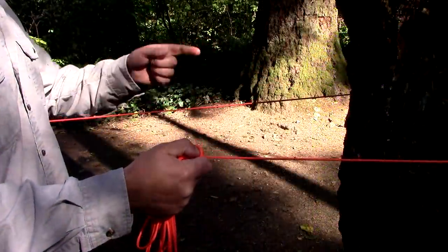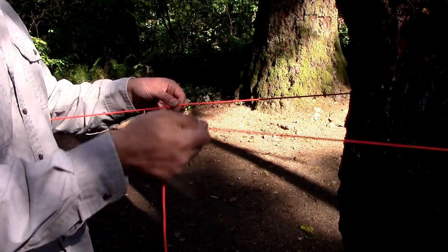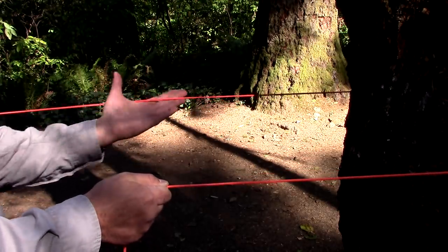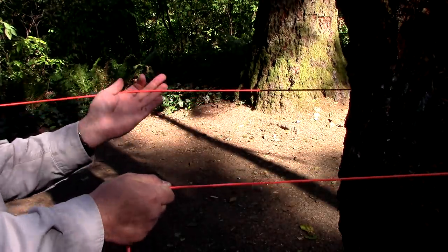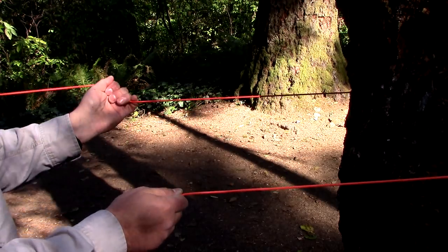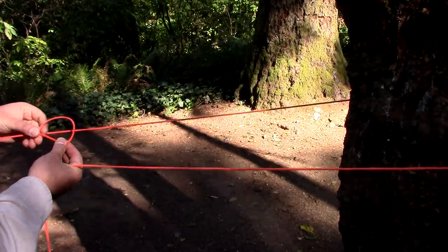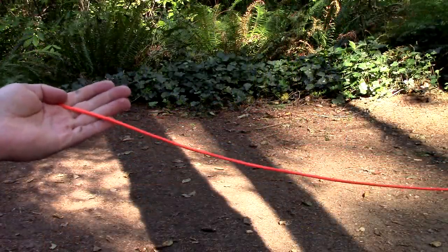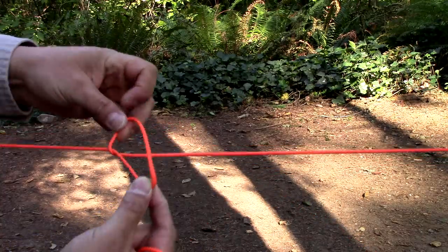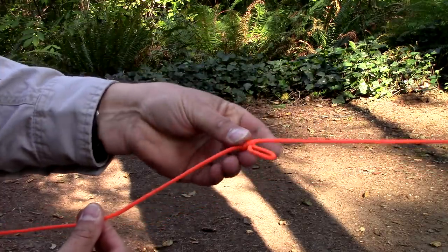I've taken my ridge line, went ahead and tied a bowline on that end, then went around the tree. Here's my excess. At this end that's wrapped around, I want to make a loop. Pick a spot, grab the line, rotate it towards the tree. All you're doing is rotating your hand over, then reach inside, pull it through, and it creates a loop.